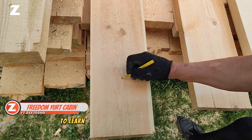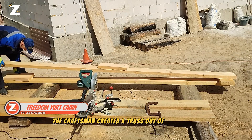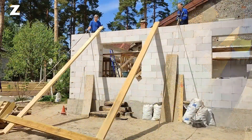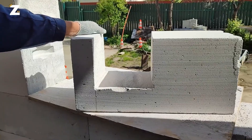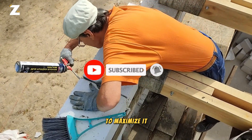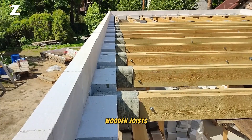Watch this clip to learn how to make wooden joists by hand. The craftsman created a truss out of a 200 by 50 centimeter beam for this task. The greatest span was around 4.5 meters. Dependability was the craftsman's first priority, and he effectively increased its bearing surface to maximize it. Prior to construction, the beams were coated with a unique antibacterial substance.